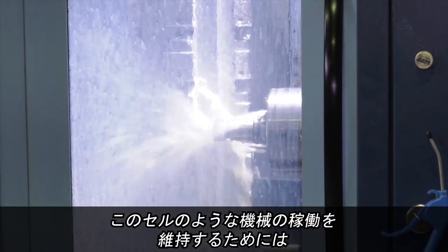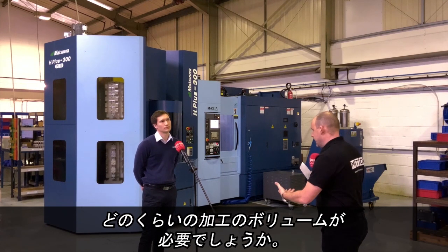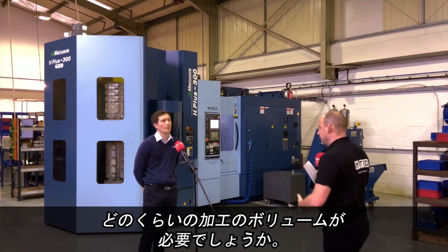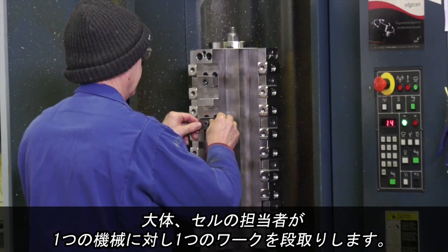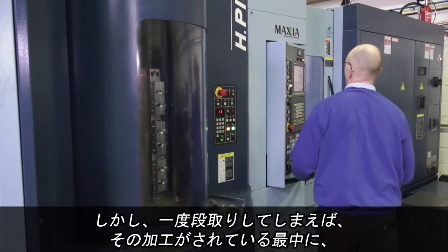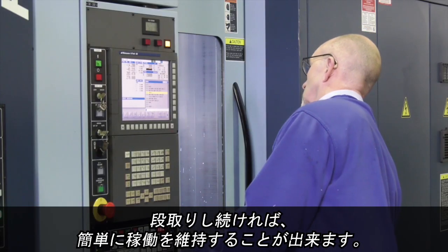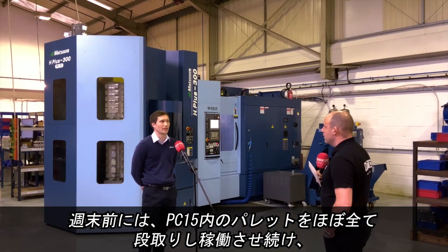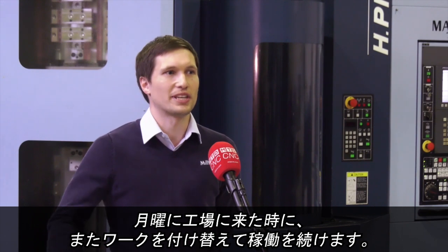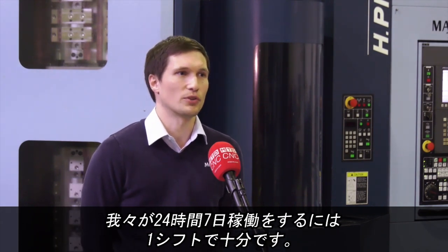When it comes to the operation of the machines in this cell, how many people do you need in here to keep this lot going? We predominantly have one loader for each machine and then a cell manager as well. But once the machines are loaded, keeping them loaded at the same speed they're actually machining is relatively easy. It comes to the weekend when we run out nearly all 15 pallets, and then on a Monday you have a big job to get them back up and going. But we only run one shift and that's enough for us to run 24/7 constantly.